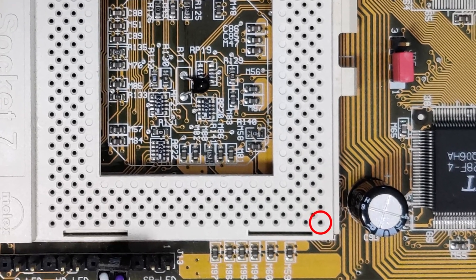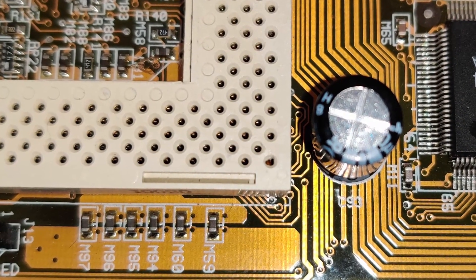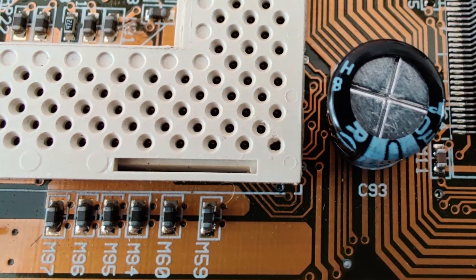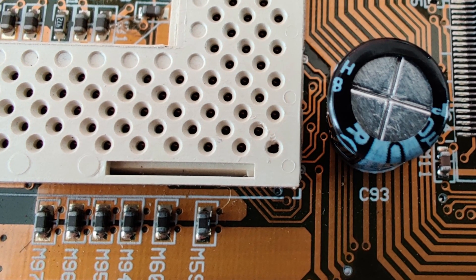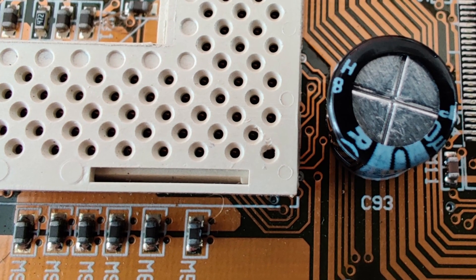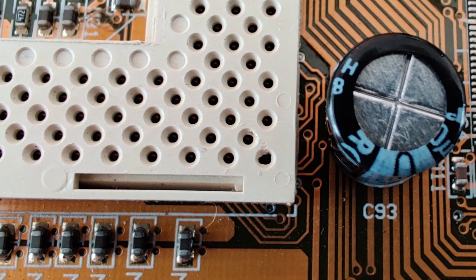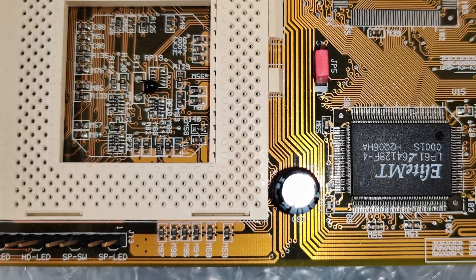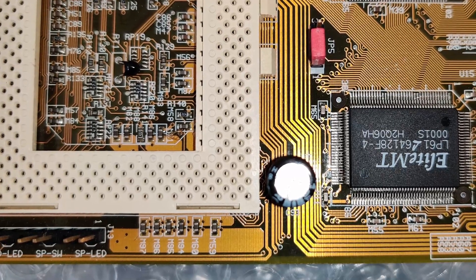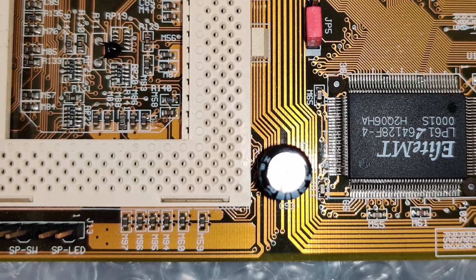I examined the socket where the affected CPU pin would be inserted. You can see that the problematic pinhole looks different than the rest, and the plastic cover looks like it was under some sort of stress. Maybe someone before tried to insert a different CPU with a bent pin that caused this damage. In today's video I will try to remove the lid off the socket and have a look at what's hiding underneath.